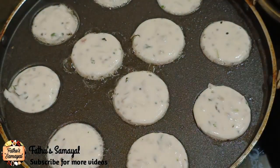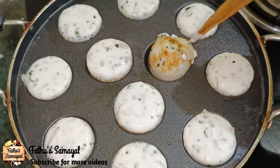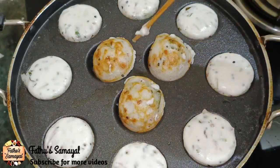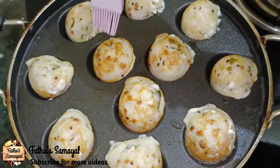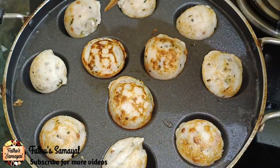Now, for 2-3 minutes, heat it on a medium flame. Now we can put it in a bowl. If we put it in a bowl, it will be ready. We will cook it in a bowl.